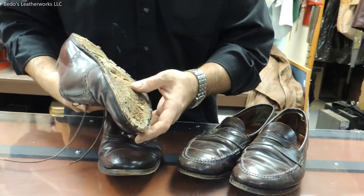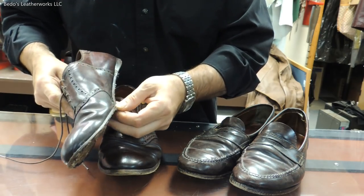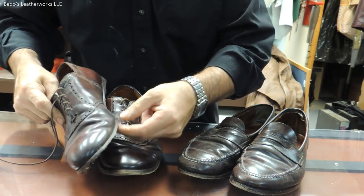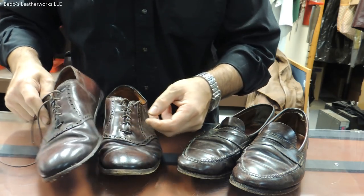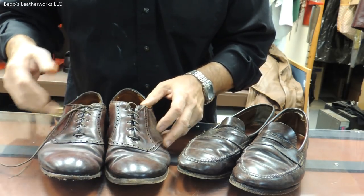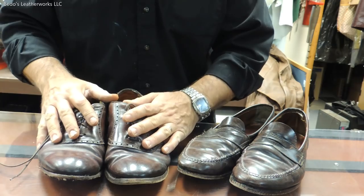This particular one is very similar. We already removed the sole. Notice that the welt was just — there's just nothing there to salvage. We're going to do the full leather soles and heels again, clean the uppers, stitch where needed. This one's a $380 job.